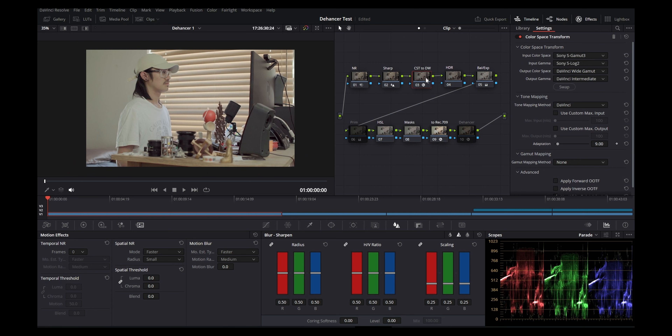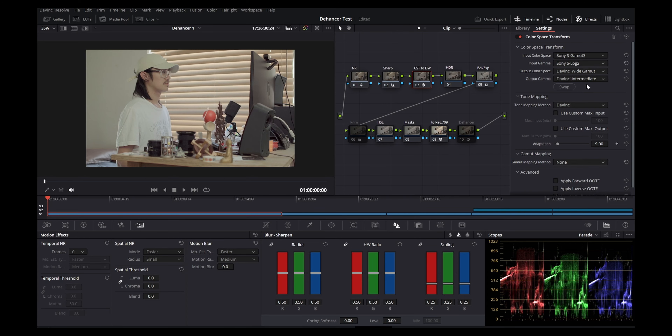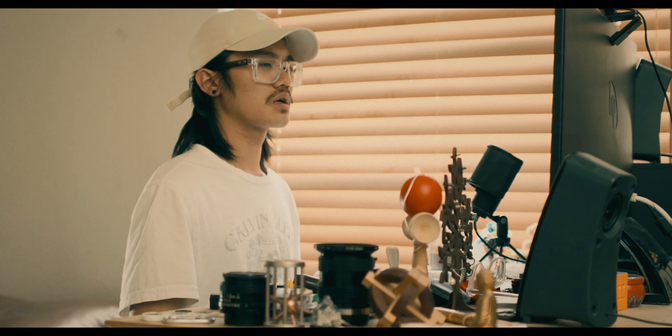Next are CSTs — color space transforms — which are the base of how you color grade in DaVinci. You're transitioning from the color space your camera shot in into a much wider color space to work with more colors. In DaVinci Resolve the widest is DaVinci Wide Gamut, so we set the input to Sony S-Gamut 3 with gamma Sony S-Log 2, output to DaVinci Wide Gamut with DaVinci Intermediate. Then at the output end, add another CST to Rec 709 gamma 2.4, which is standard for broadcast and YouTube.